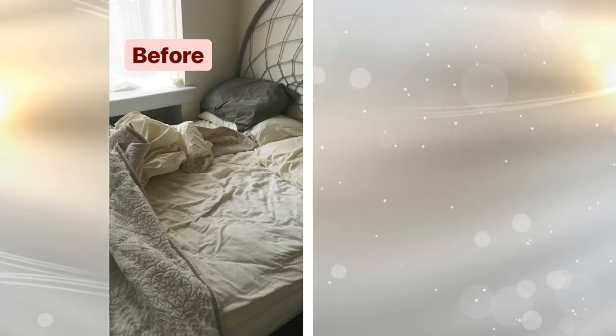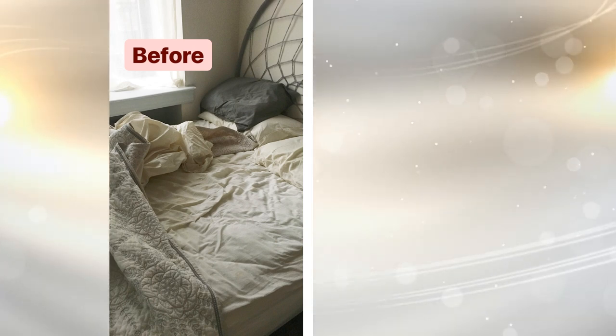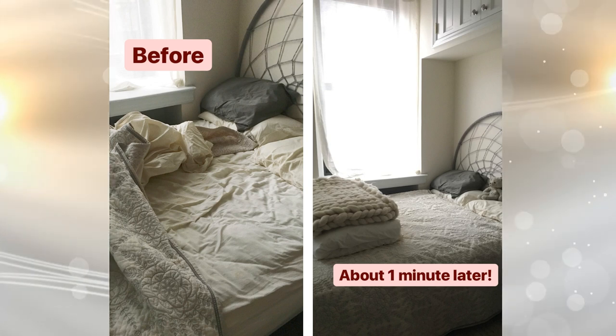4. An unmade bed looks rumpled and messy, and it can give the room a dirty feeling even if everything else is clean. Once your bed is straightened up — and this only takes a few minutes — the space will seem clean again.